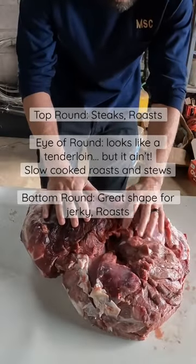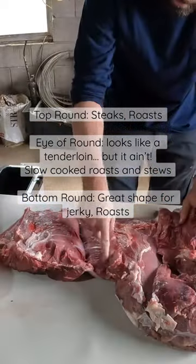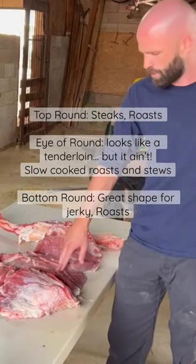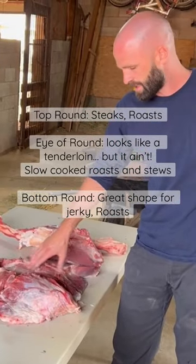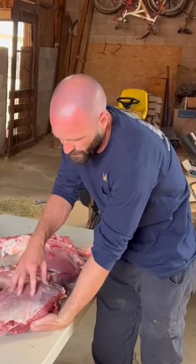This piece here is the top round — that's kind of the most appealing piece of the round for most people. The eye of the round, the bottom round — this is very commonly used for roasts or jerky or that sort of thing. It's a tougher piece of meat, but it's a big, nice rectangular piece of meat.